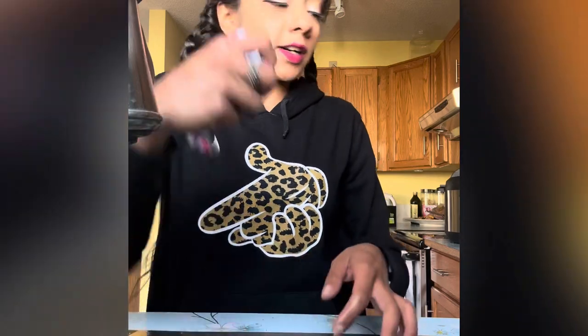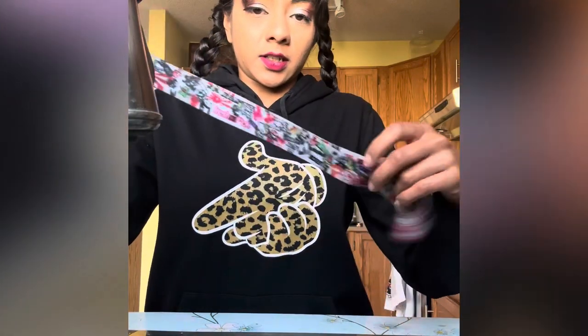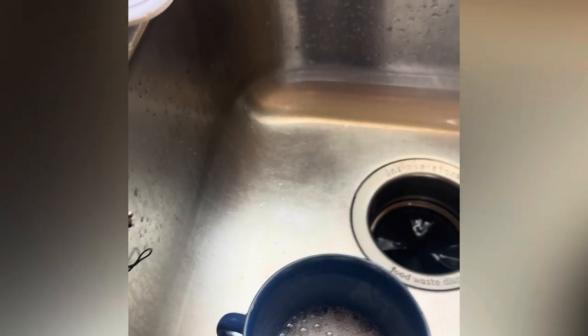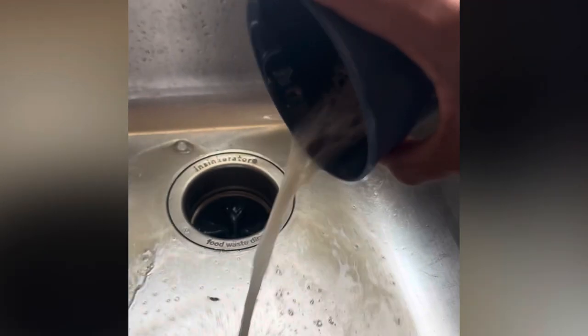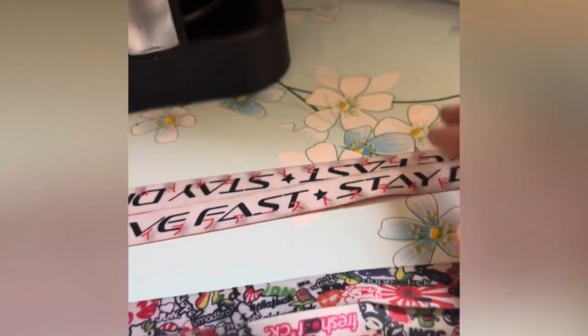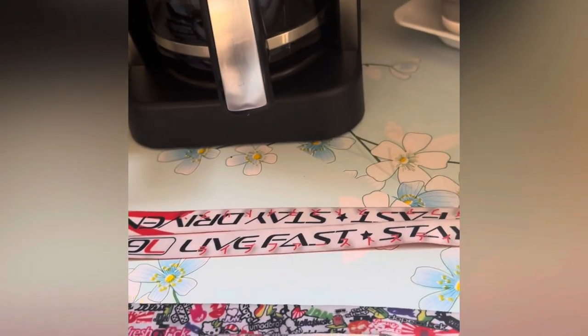Now rinse it again in warm water, and make sure you get as much water out as you can. Look at how much better that looks! I also want to show you guys what the water looks like — it's really dirty. This was another one I did and it looks a lot better than what it used to. I wish I took a before picture, but I'm really bad at that.